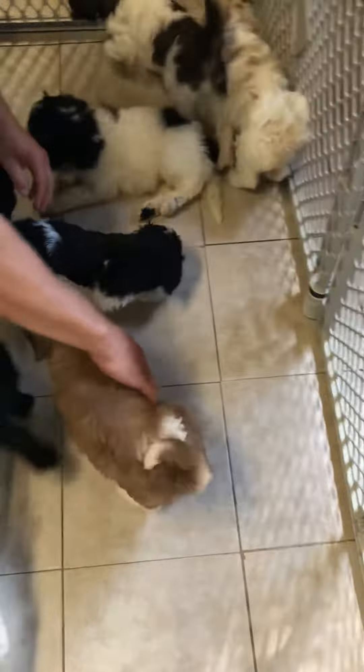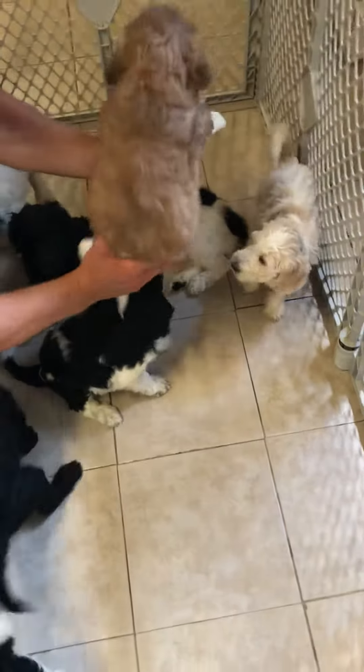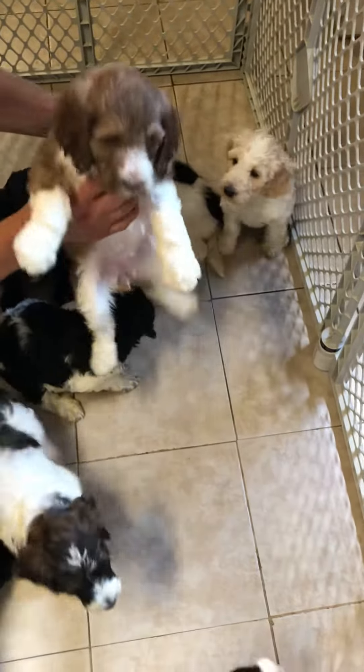Sorry — after taking a week off for vacation, I can't remember some of the ribbon colors since they're not wearing them. And this is the Sable tuxedo female.